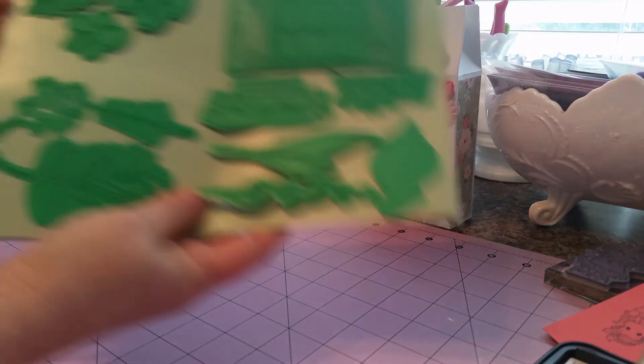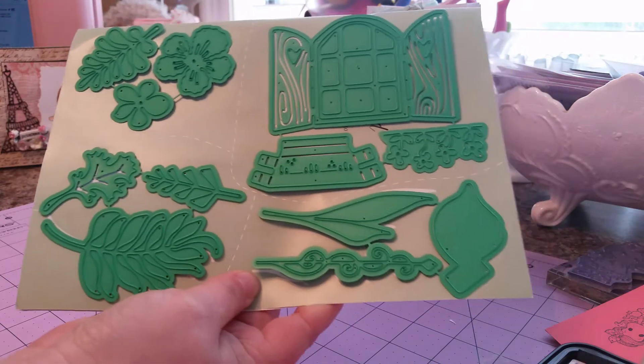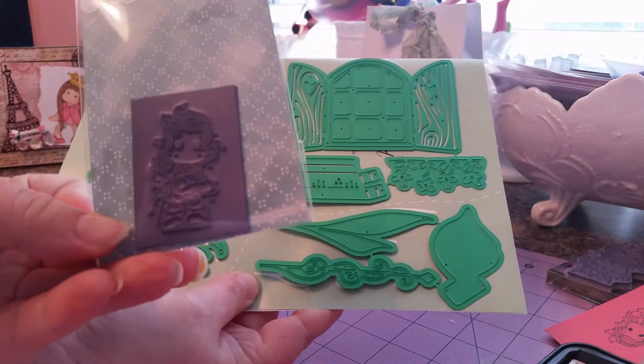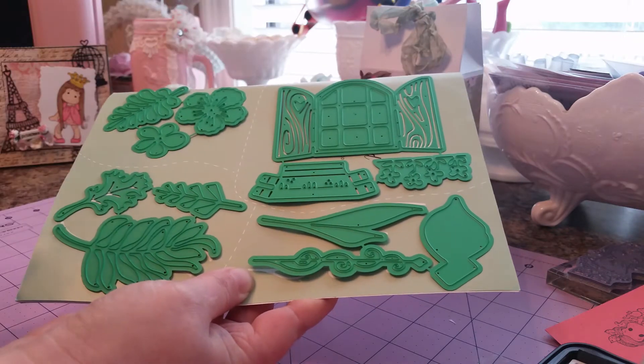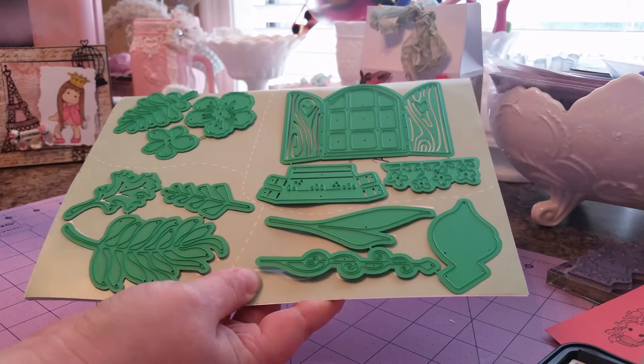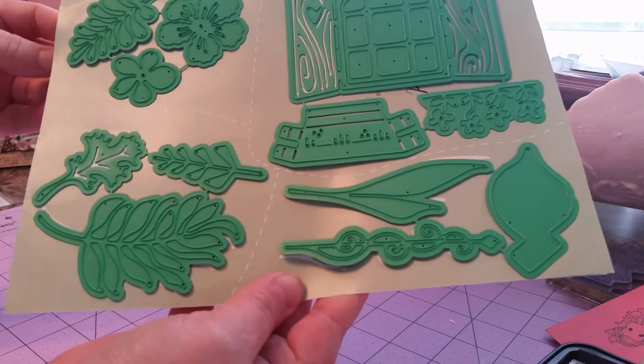It even included the early bird die plus a mini stamp. This is Tilda and she's holding the carrot — I'm not sure the exact name, it doesn't say. But that was a freebie that came with it, so my very first mini.